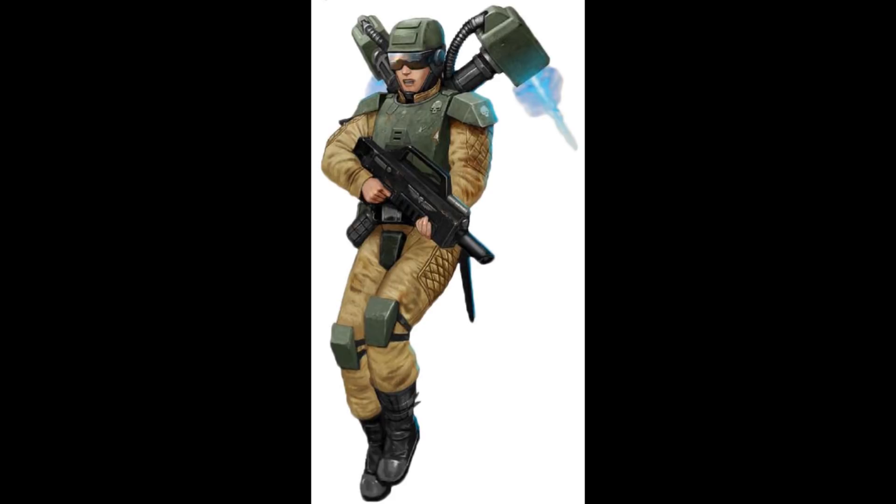Type 5 Pressure Helmet: Elysian Drop Troops are equipped with these specially crafted helmets, which come with inbuilt respirators and breathing apparatuses. They are intended for low-oxygen, high-altitude drops, or for deployment in hostile environments like the vacuum of space or on worlds with toxic atmospheres.